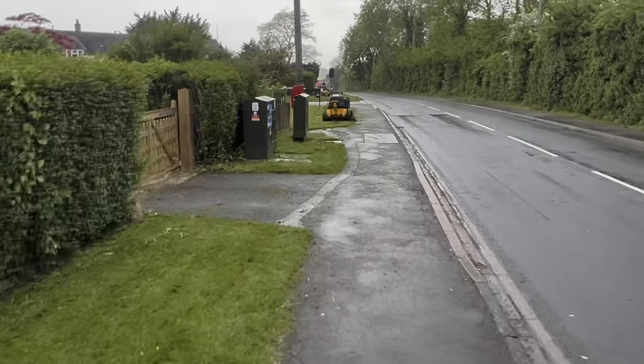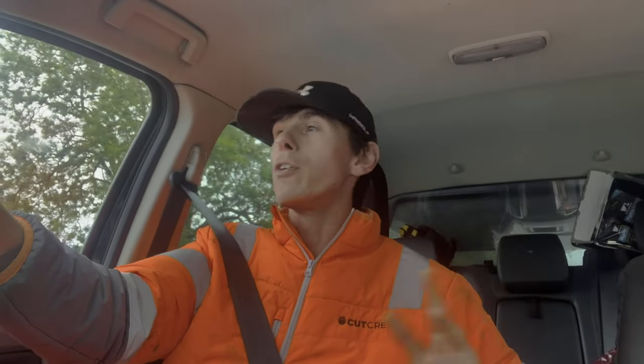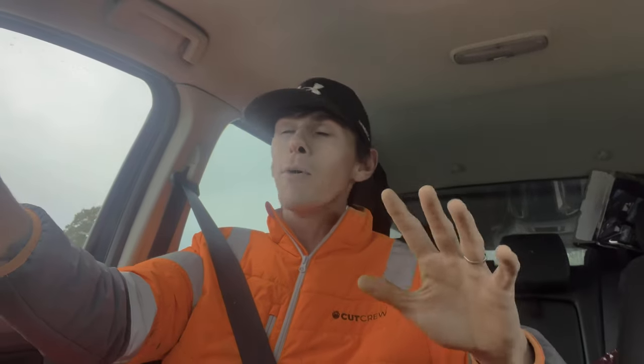Here comes the rain. It's Saturday. Yesterday turned into an absolute nightmare - a parish that normally only takes about three to four hours ended up taking us eight. We had to triple cut everything and tidy up after ourselves, the grass was so long. We had accounted for it, it was the only job we'd booked in for a full day, but I was hoping for an easy Friday and it didn't turn out that way, which meant I had to rush home and sort out Cut Crew competitions. Another late night.